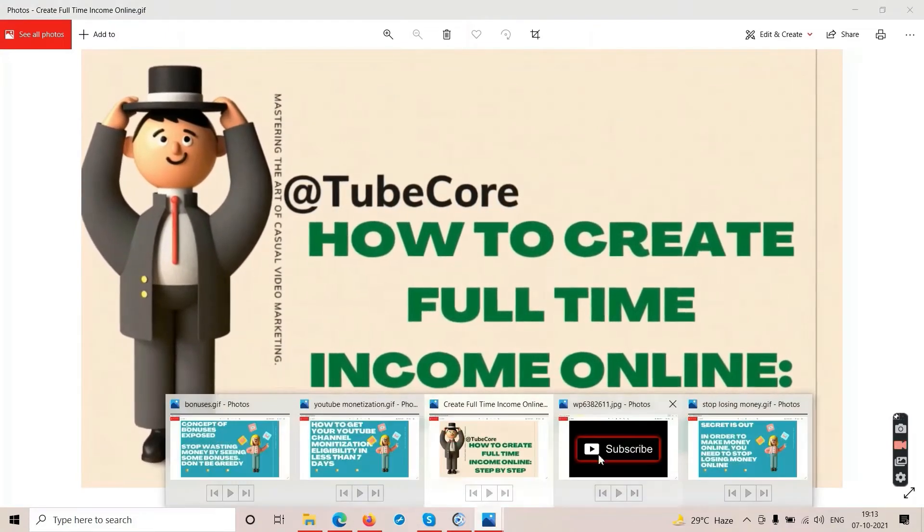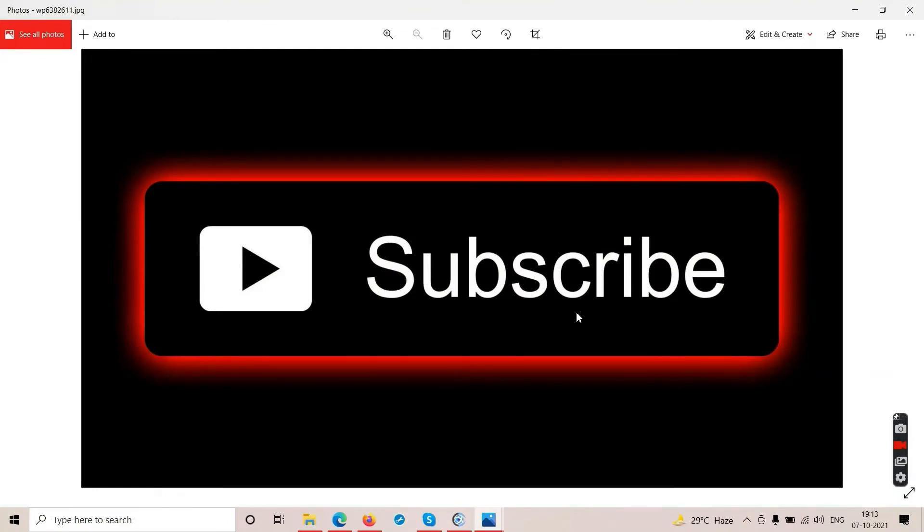Go ahead and subscribe to the channel Tubecore because this channel saves you thousands of dollars every month. Nobody else will tell you the truth — everybody else promotes all the crap scam offers. They are vultures and you are their victims. But here we are going to change the game. Making money is not scamming — you can make money by promoting something genuine. Subscribe, like the video, press that bell notification.